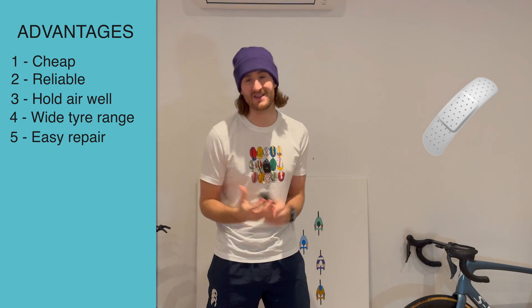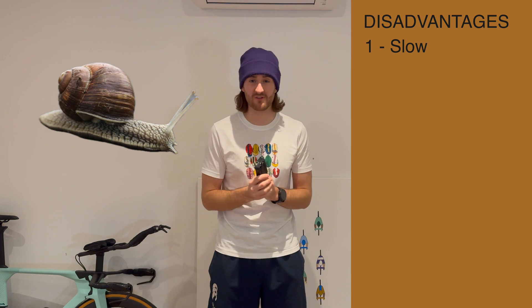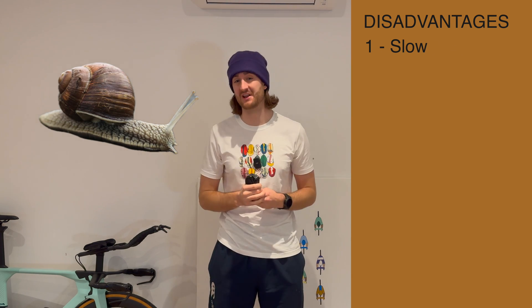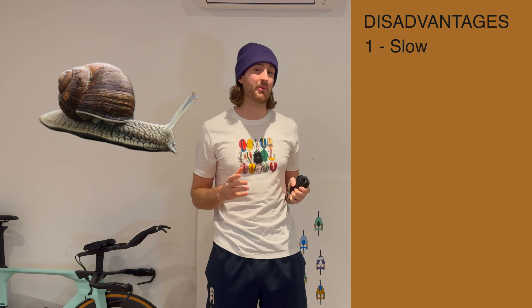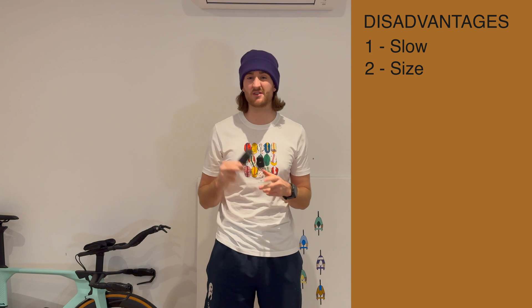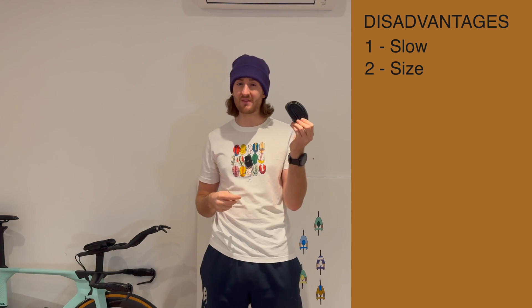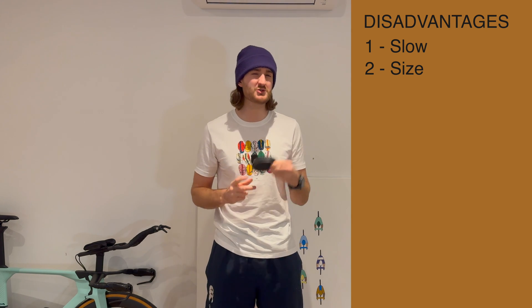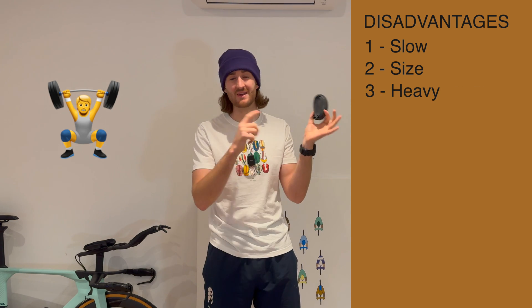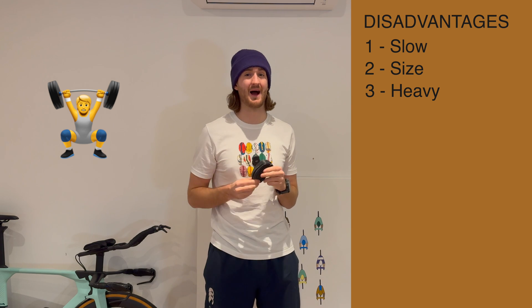That's where the advantages end. Let's get onto the disadvantages. The first one is that they have a very high rolling resistance — significantly higher than everything else on this list. Next up, they take up a lot of space; you'll see just how much when I get onto TPU. So generally you're fitting one of these in your saddlebag, maximum two. And not only do they take up a lot of space, they are also fairly heavy.